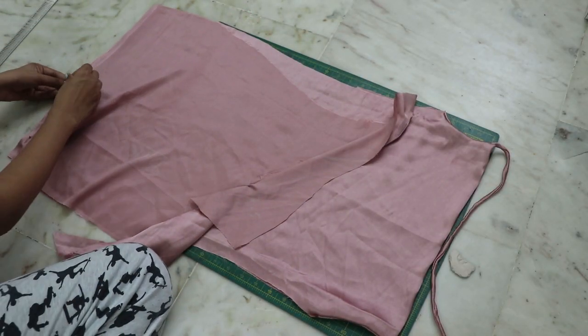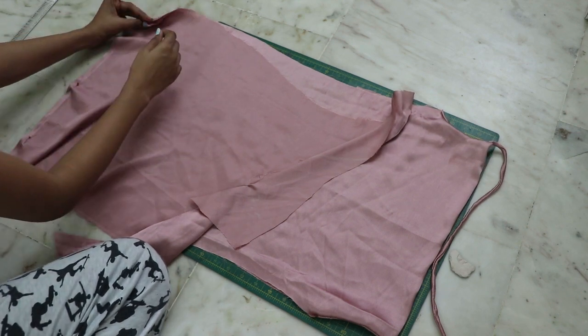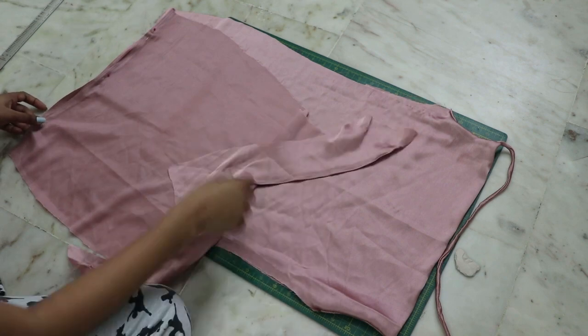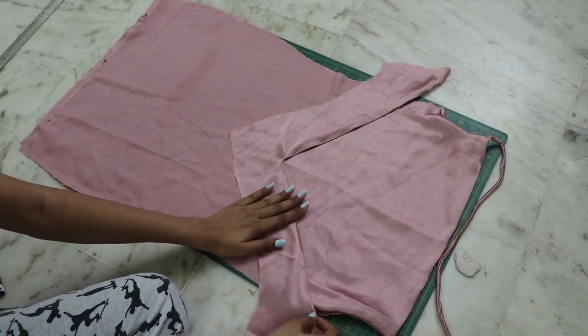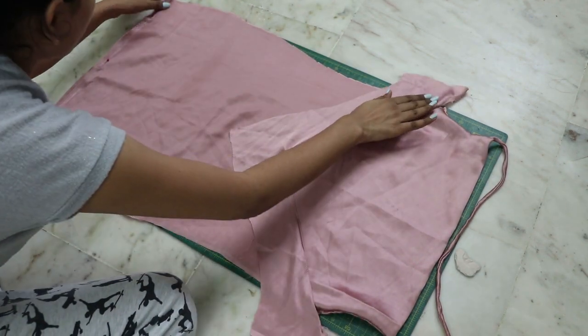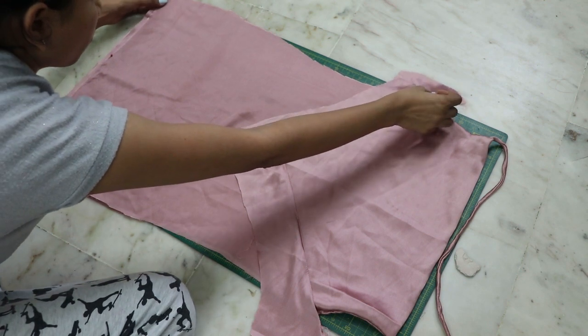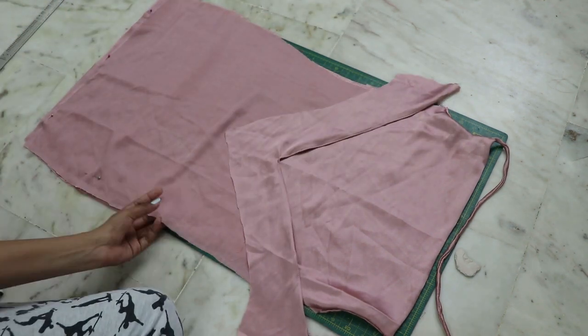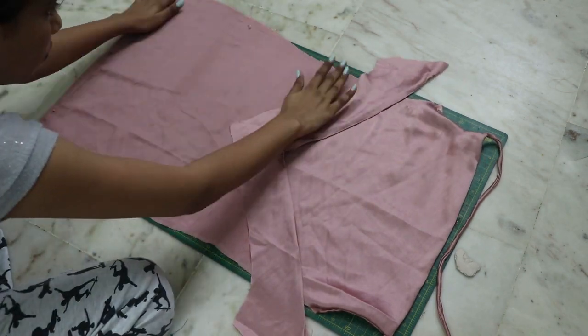Facing right sides together, place the back on the front and pin down the bottom first so the length remains the same. Make sure this part touches the armhole point, then pin down the dress completely.